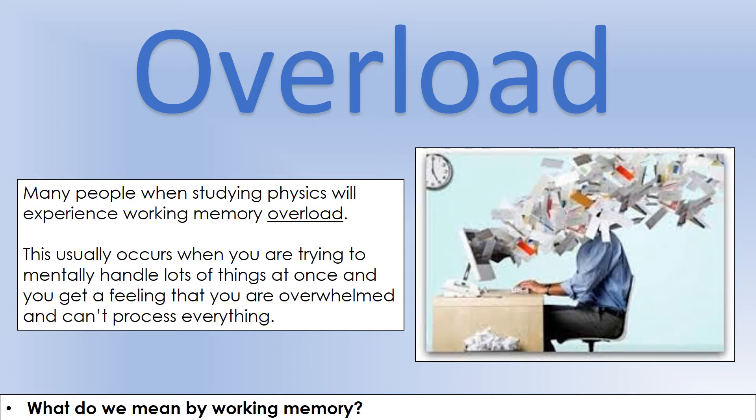First, I want to talk about what working memory actually is and explain when you may have previously experienced issues with it. The way you'll most know you're having working memory issues is something we call overload. If you're studying physics, you'll come across this quite a lot. Essentially, you're trying to mentally handle lots of things at once, you feel completely overwhelmed, like you just can't process all the information you've been given.